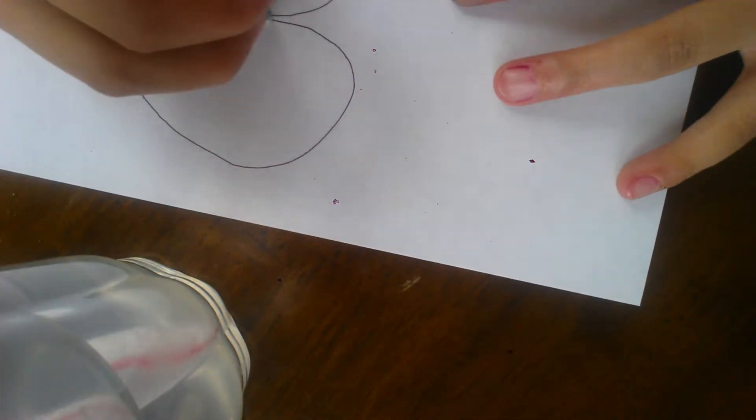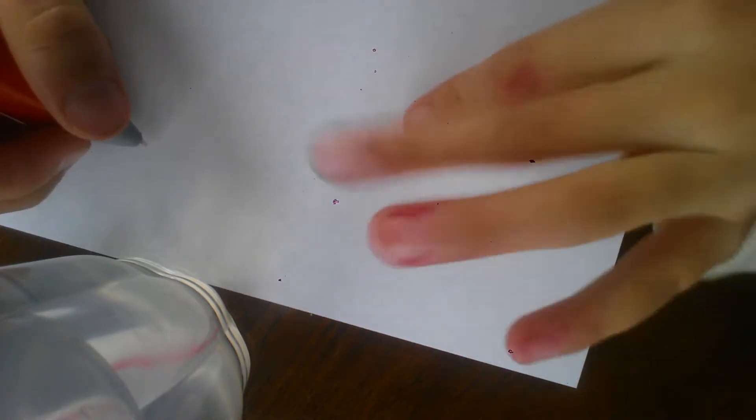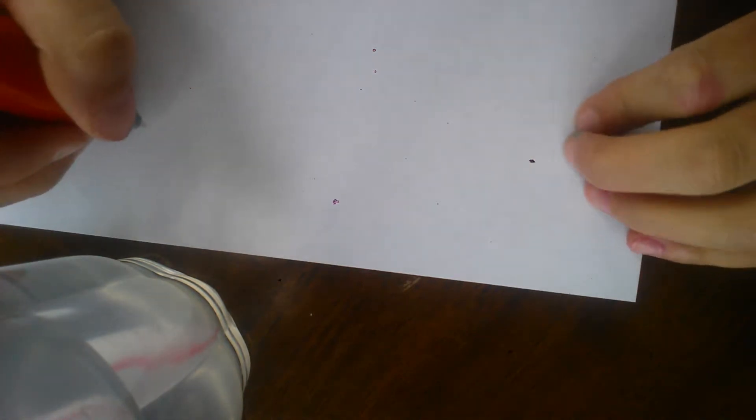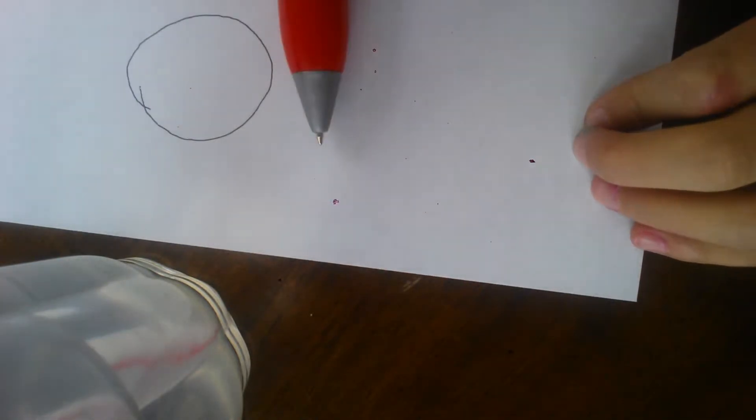Then you are going to make the face. First, we are going to start with the head. The head, the ears — like that.